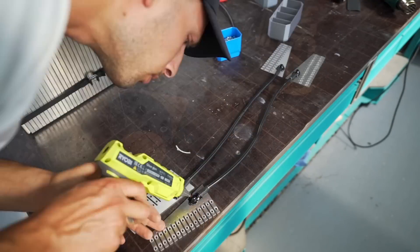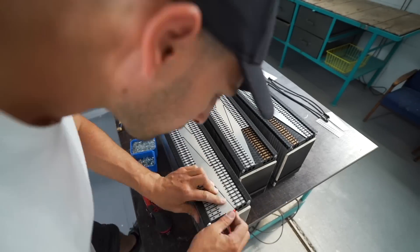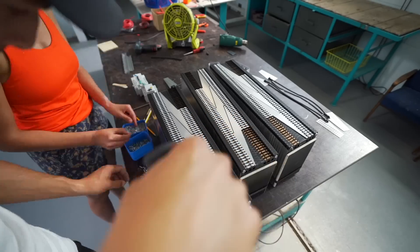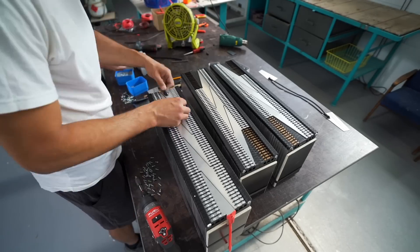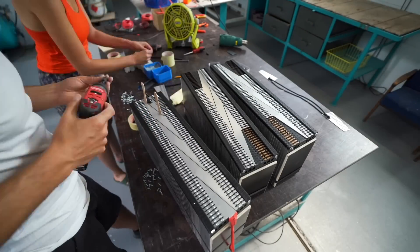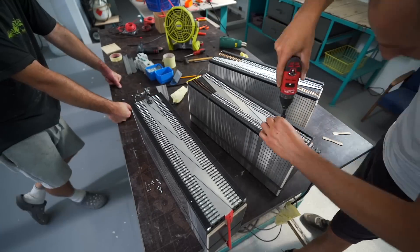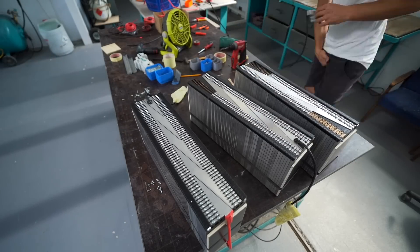I'm using EG cells. They're on the bulkier side on a ratio with the capacity and size, but it's okay — good enough for the van build. They're connected with threaded rods that hold them together, and I also use a strap to help transport them. I'm making them as three single packs so I can comfortably move them to the floor of the van.